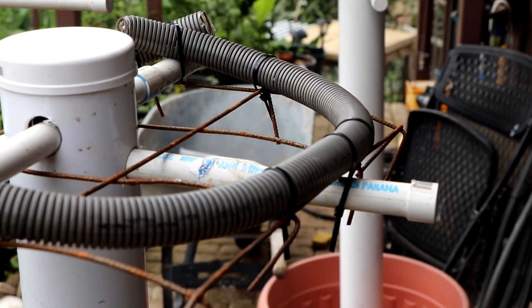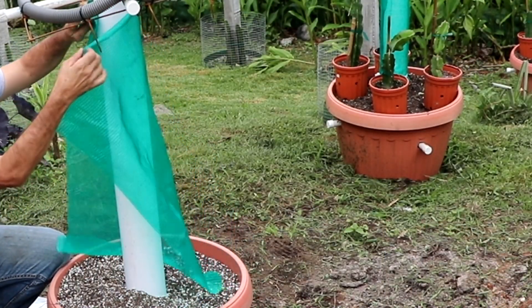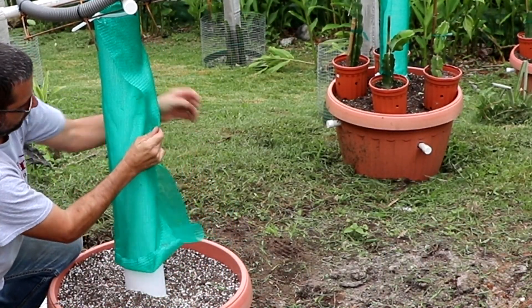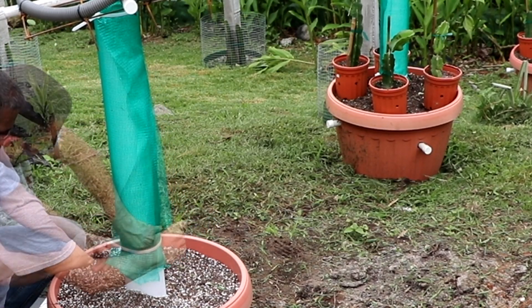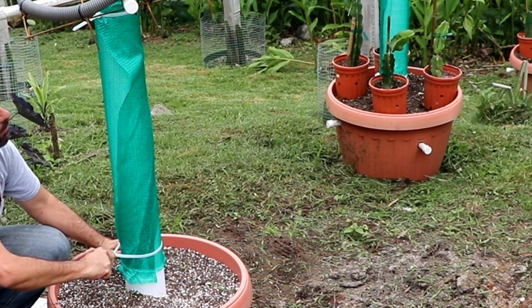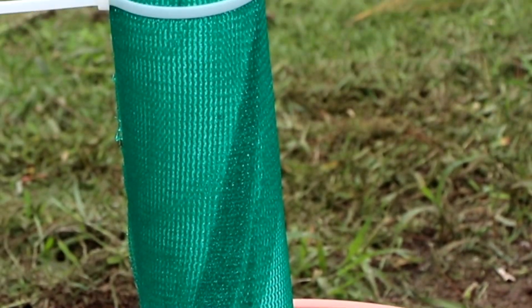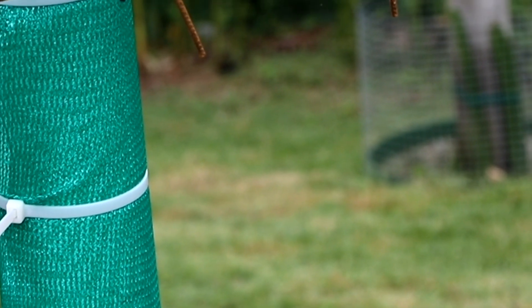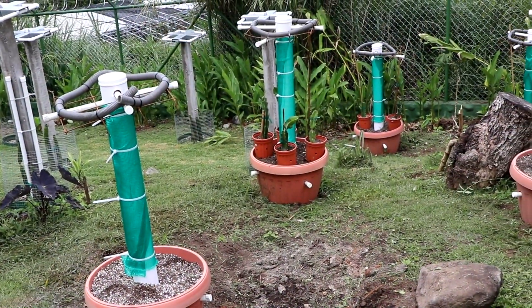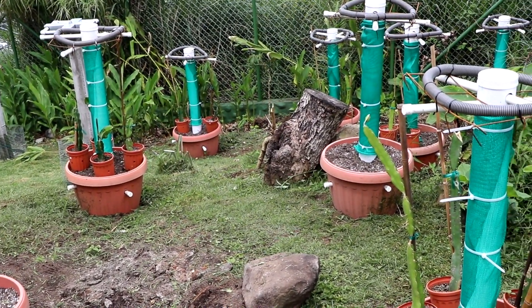We've only got two things left to do. The first is to add a garden mesh on our PVC pipe — this type of mesh is used in greenhouses to protect against sun and wind, and you can get different colors. The reason we want to add this is because dragon fruit likes to produce aerial roots and they want to grab onto something. This is going to allow those roots to grab onto the center column, absorb moisture, and absorb fertilizers — it'll be great.